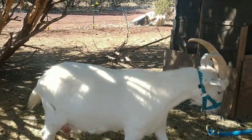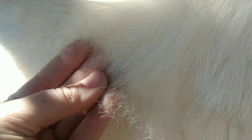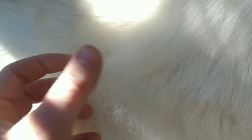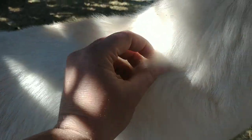Another thing I noticed on her is her cashmere. If you can see this real soft fuzzy hair — that's her cashmere — and she's going to start shedding it pretty soon. It is so soft. I'm very excited and we'll definitely be collecting her cashmere and having it sent off to be spun.